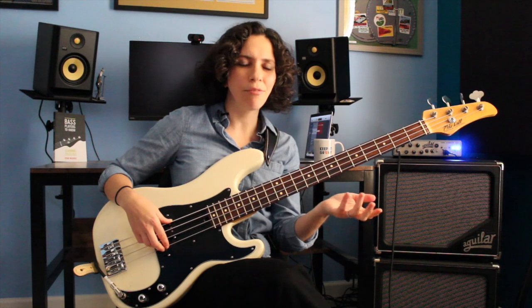What a nice technique exercise! Look at this! We're playing triads, we're playing a 1-2-5-1 chord progression, there's a lot of fun musical stuff right in this little exercise, and it's always great to have a little fun technique exercise. So today we're going to break this down.